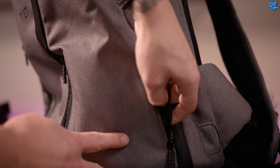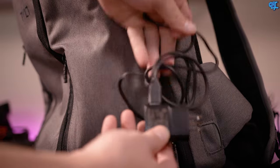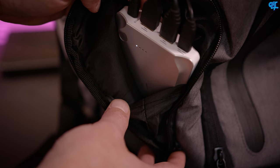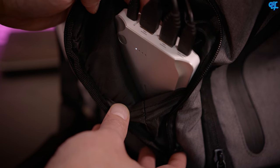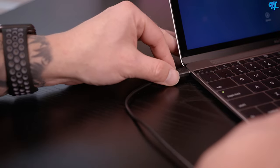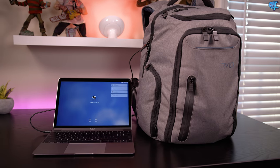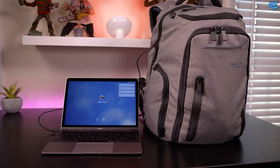Behind that is an even smaller pocket that houses a standard USB cable — this is how you charge the bag. It'd be smart to keep a wall adapter tucked away with that USB cable so you don't have to hunt for one on the road. Just unzip that one compartment, plug it into the wall, and you're charging your backpack. You can also charge all the devices connected to the battery while it's plugged into the wall — just plug in your bag, connect all your devices, leave them in the bag, wake up in the morning and everything should be charged.